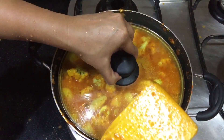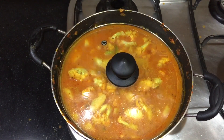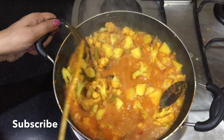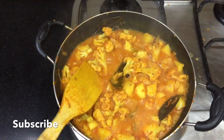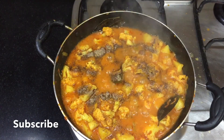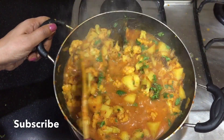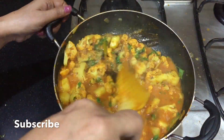Now the color will change. We will check the vegetables after 10 to 15 minutes. After the vegetables have cooked for 10-15 minutes, mix it well — it is very good.